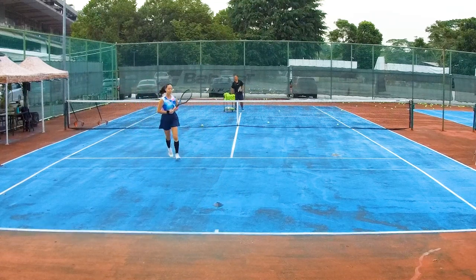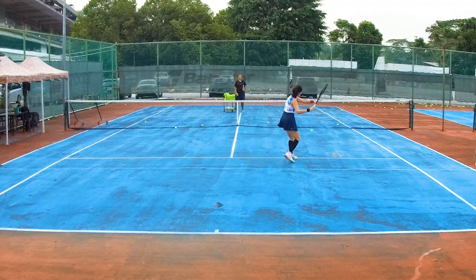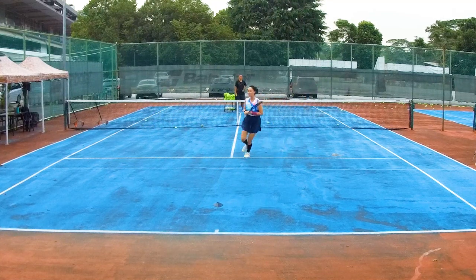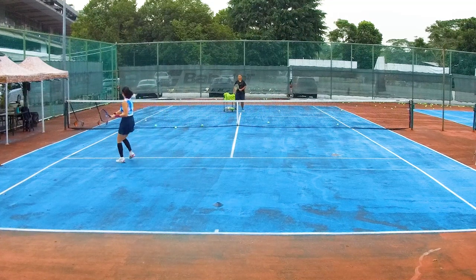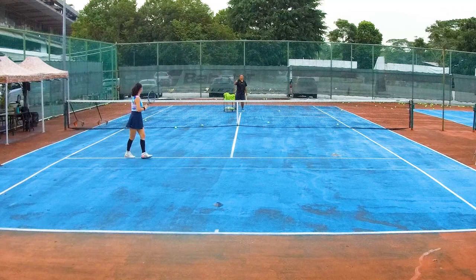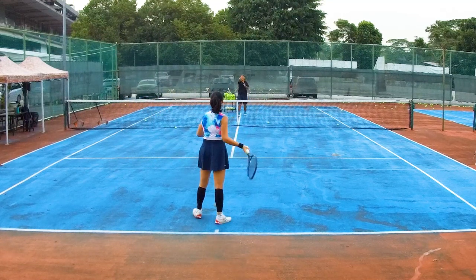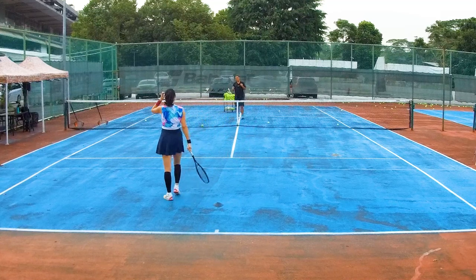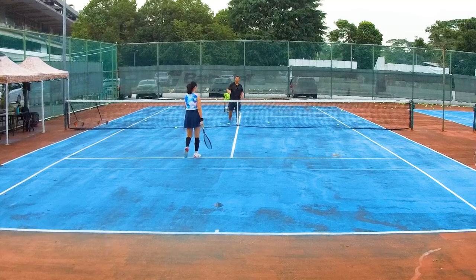Two more. When you curve, that means you sideway — because it's much easier to shuffle when you curve. Much better, right? Your backhand is still a bit like straight to the ball, but better — at least not really straight, with some curving.